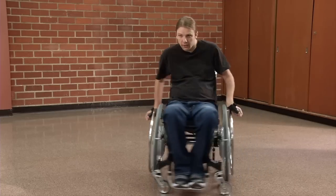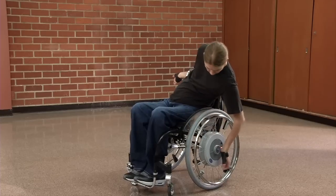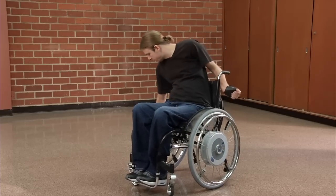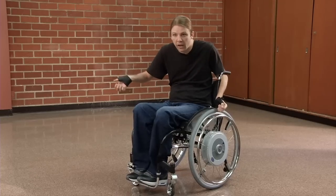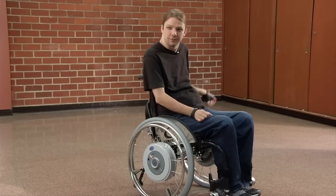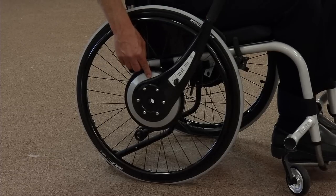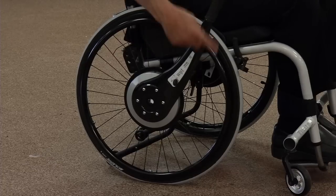I can have it on the most basic setting, or I can turn it up and now it's got more power to go up hills, through grass, through gravel. And I don't really have to do too much to make it move. Within the hub, you have one-to-two gearing, which means for every push I go twice as far.